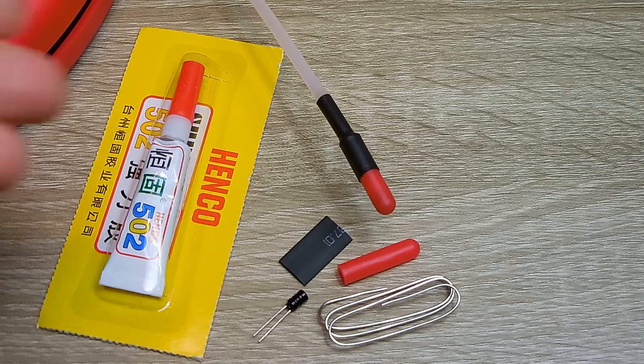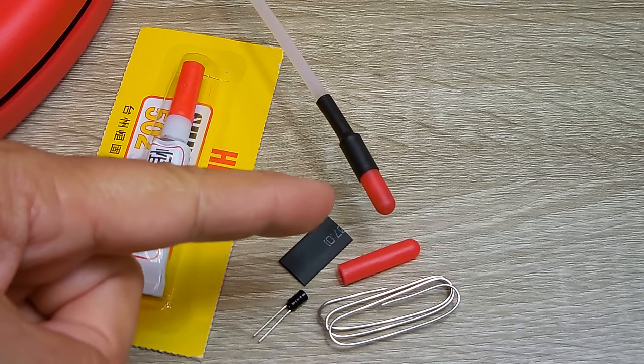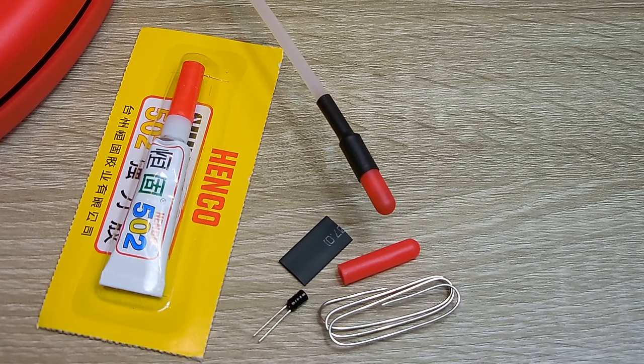It's as simple as that to replace the tip in the event you damage it. The signal given off by this tip can be detected using the receiver wand up to 20 inches away, or 50 centimeters.